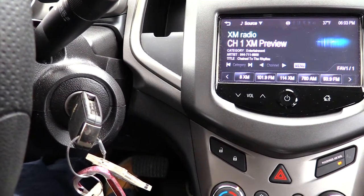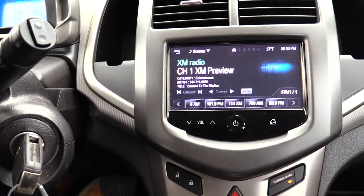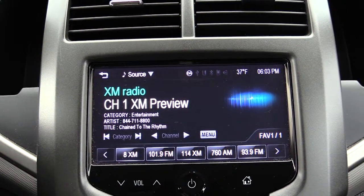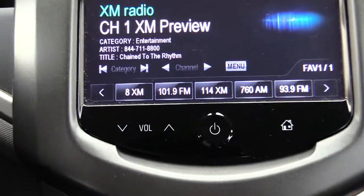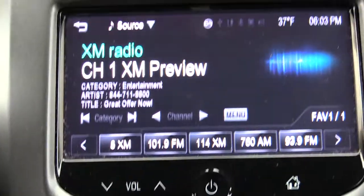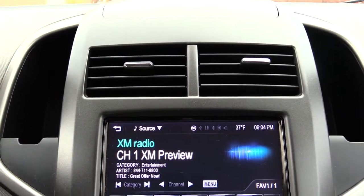Some vehicles now have a start that's kind of in the middle console, or you have a keyless start where you just push a button. Next you'll have your stereo, which is pretty much right in the middle — a nice touchscreen you can touch to get to where you want to go, as well as push buttons down here to control it. You also have some big vents right above it to blow air directly on you.